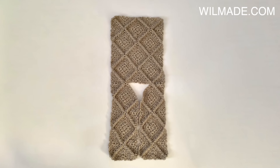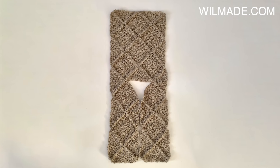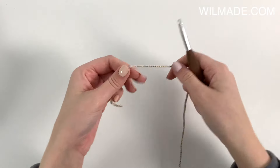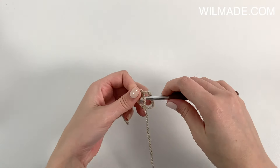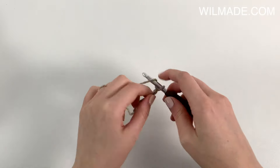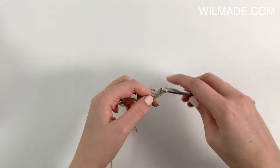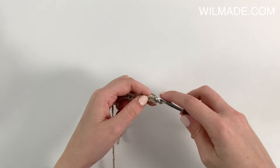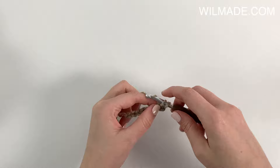And this is what it looks like when everything is slip stitched together. For the sleeves we will start with chaining 8 and work a single crochet in the second chain from the hook and each chain across.